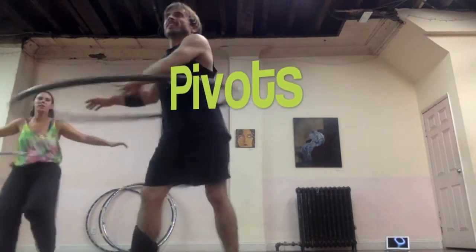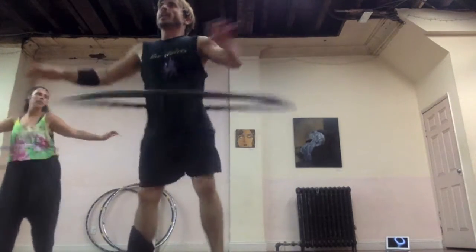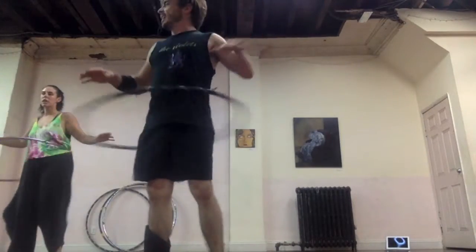Now let's do a pivot around our left. Let's do that a few times. I give it like a few counts after, so — six, seven, eight.